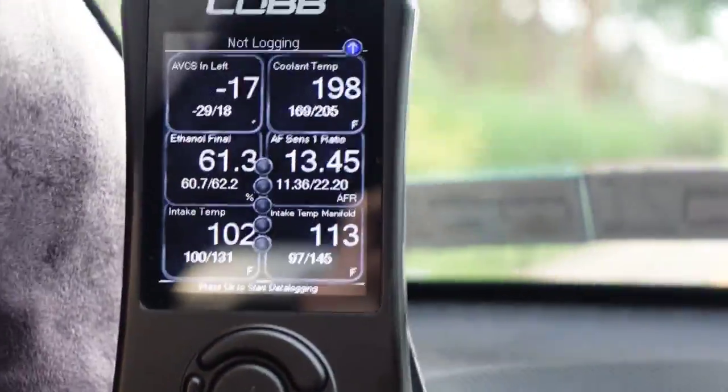I did not think my intake temp was that high, but I guess the intake temp isn't going to matter. What's going to matter is the manifold temp. Reinstalled.